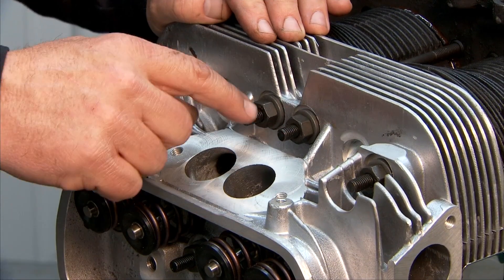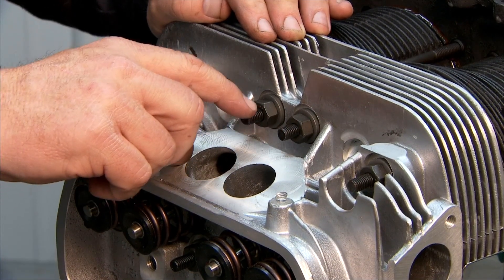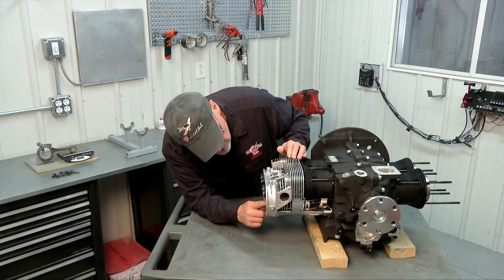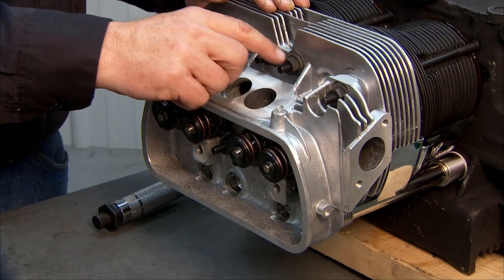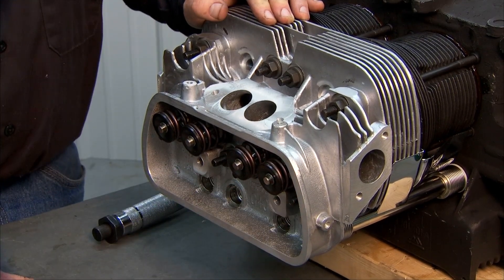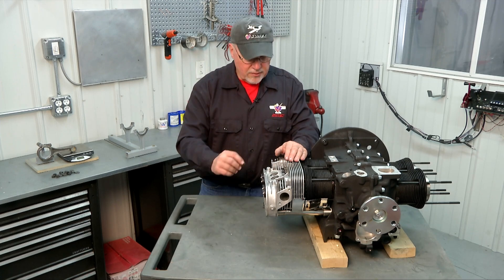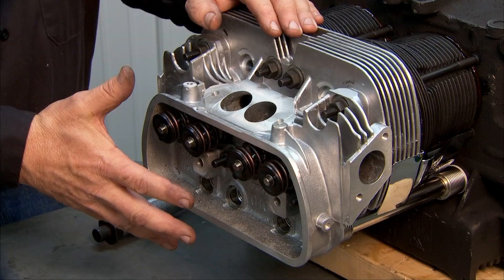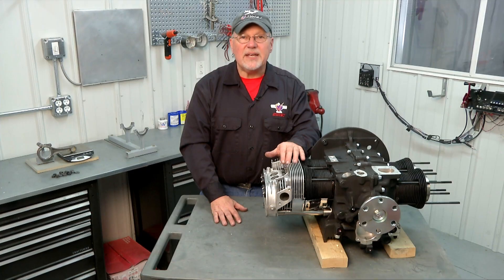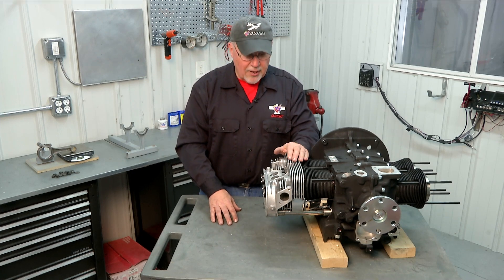That gives us an opportunity to check these rods that need to be trimmed and see how much we need to trim off. We can see we're going to have to take off about a quarter of an inch off of each of those, and about the same on that one down there. Once we do that, I'll remove the nuts and use the nut itself to clean those threads up, then reinstall the nuts and retorque to 10 pound feet. Then there's a final torque setting of 18 pound feet that we'll do in a different pattern, which I'll show you after we get our rods trimmed.